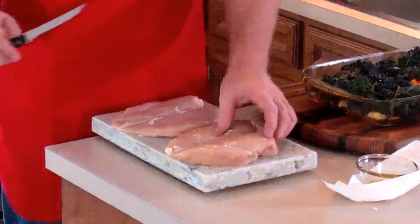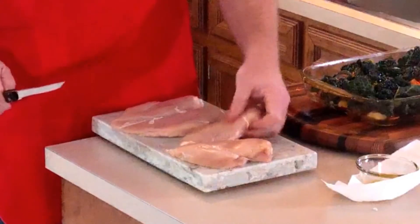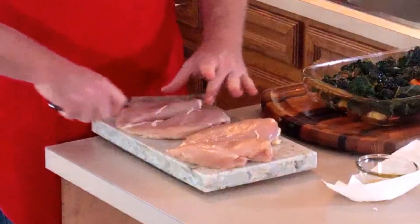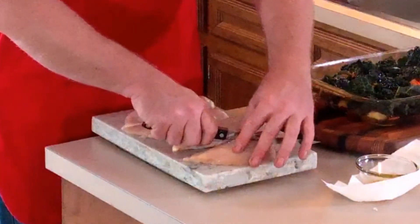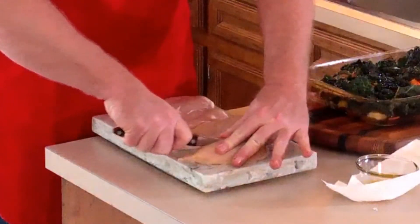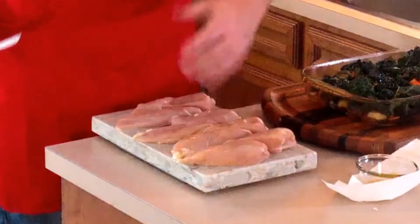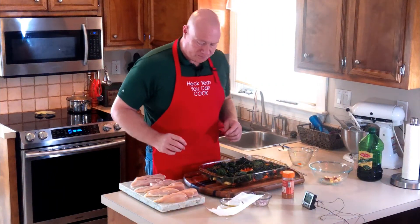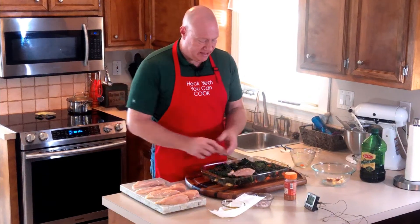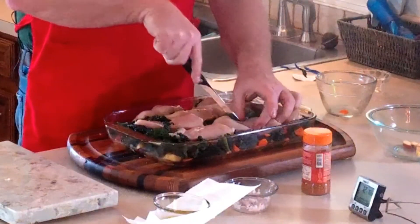Now we're going to prepare the meat. I simply take it and cut it right down the middle — that gives us four servings. Then cut those pieces in half on a light angle — now you have servings for eight. I take these pieces and set them down in the dish, then lightly score just one side — put a slit down the middle of each one — so some of the seasoning and oil can get in there.